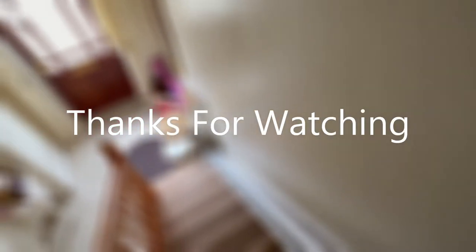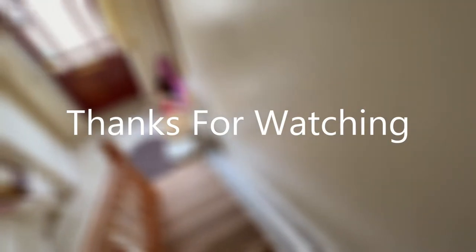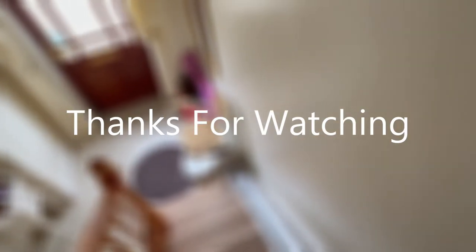And essentially that's all that's involved in this stair lift — it's very straightforward. If you liked this video, please like and subscribe.